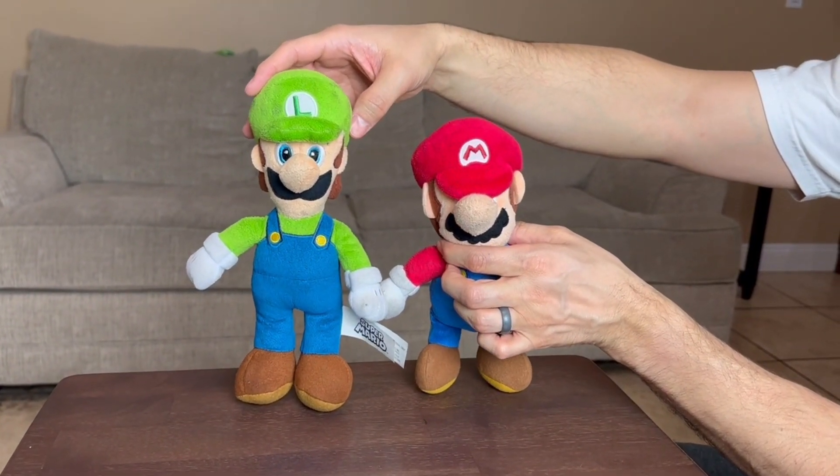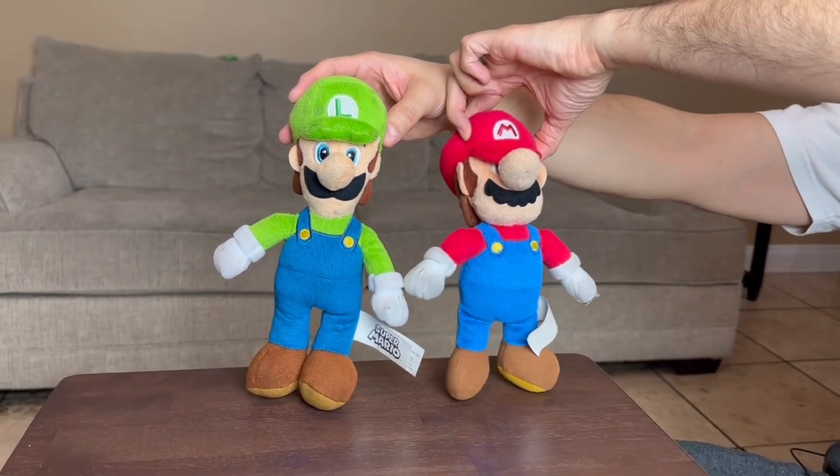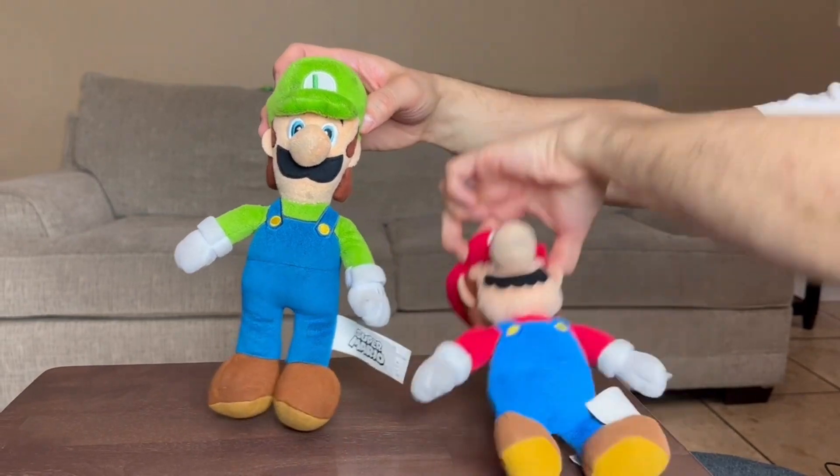Yeah, just a touch taller and he is a little bit skinnier. You guys could see he is a little bit taller and a little bit skinnier than Mario.